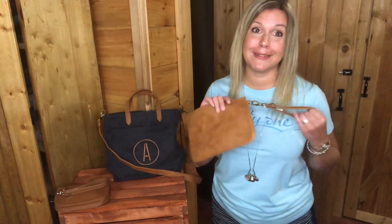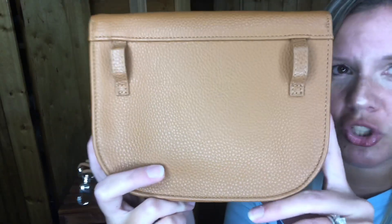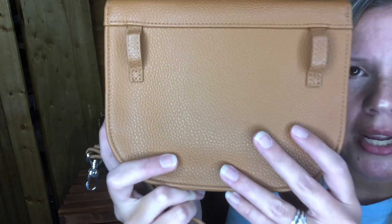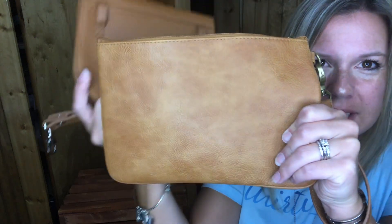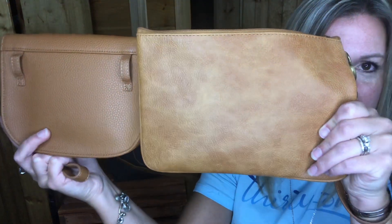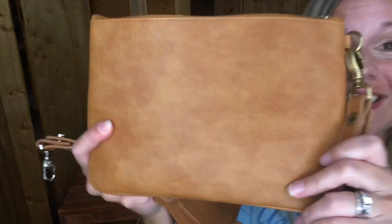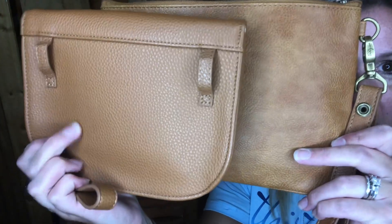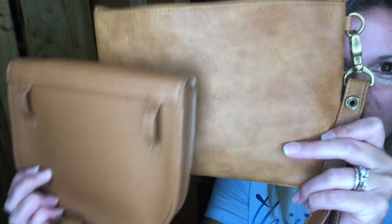I'll show it up close in just a second. So this is our past caramel — it's just a solid color caramel print. Now our new caramel distressed pebble has that distressed look. Can you see that? Can you see the difference between the two? This is absolutely gorgeous, you guys — it is so pretty. This has that caramel pebble print and feel, and this has that distressed look to it.